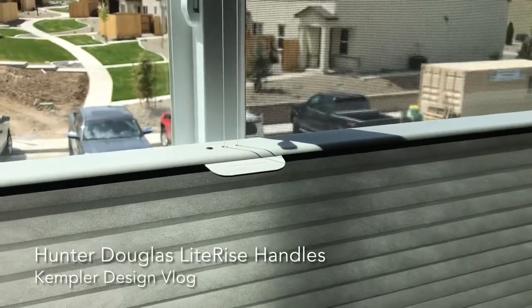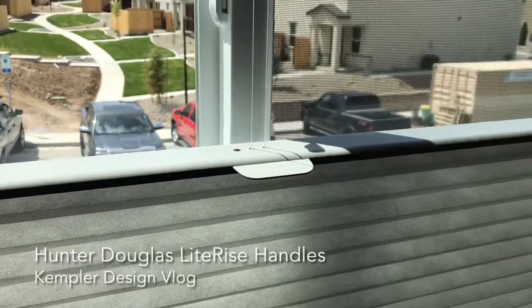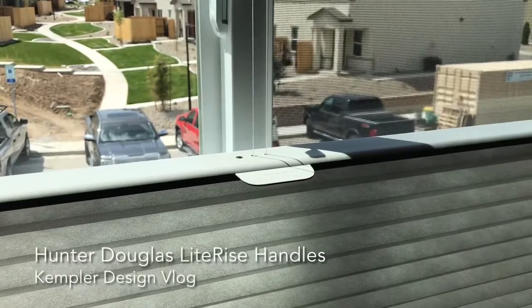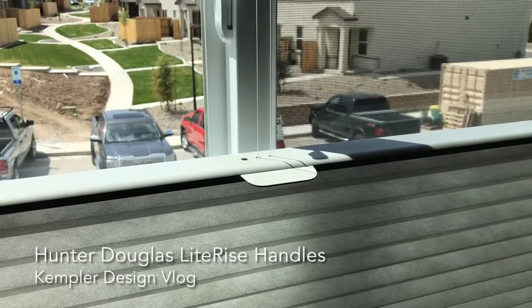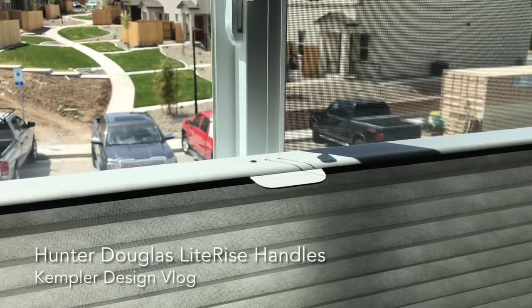Sorry for the movement, but I'm holding my iPad. Thank you very much for watching the Kempler Design Vlog and looking at these Hunter Douglas cordless handles.